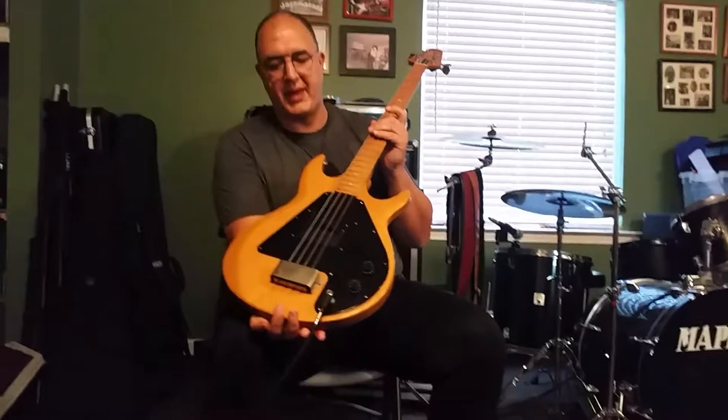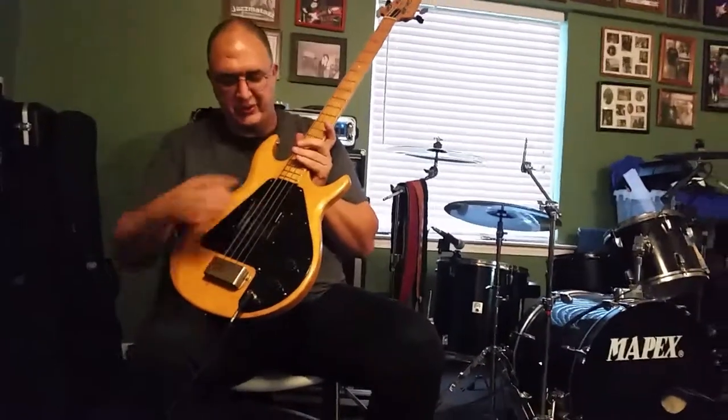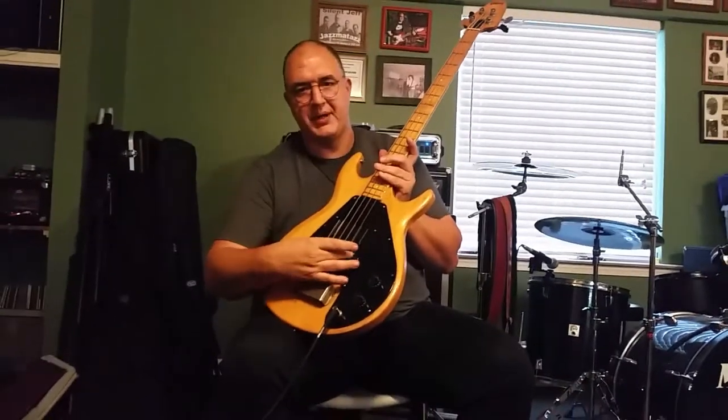Hey, this is Eric again. This is a 1974 Gibson Grabber bass. Pretty simple bass — it's all made out of maple. Got a volume, got a tone, and you got this Gibson sliding pickup here.